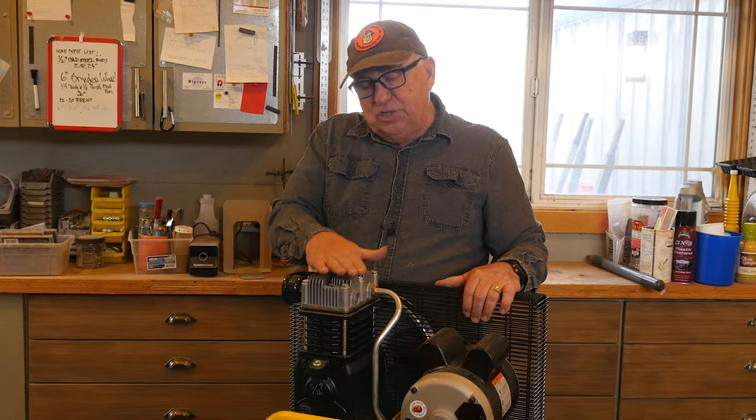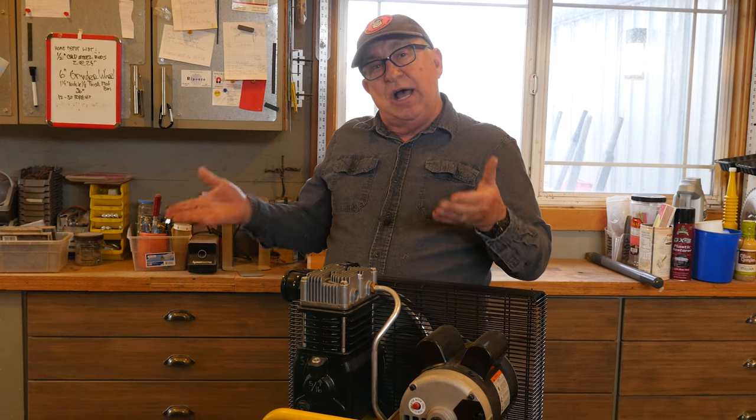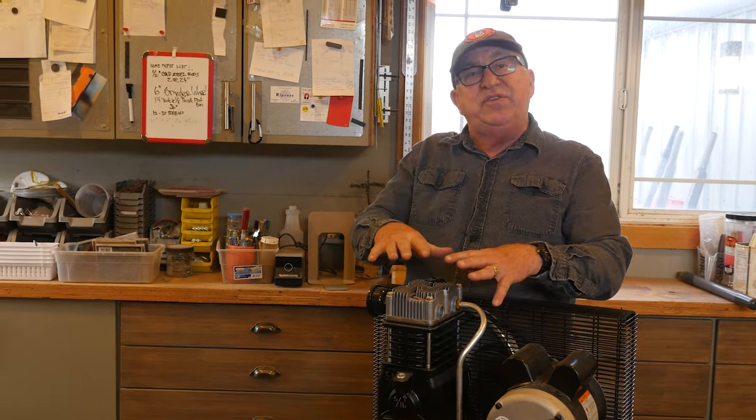We used this DeWalt compressor as the model for our comparison between the two types. But if you'd like to know more about this compressor, check out this video where we did a product review and feature some of the really cool things about it. And while you're at it, check out this other video that YouTube thinks is right up your alley. Until the next time, this is Dirt Farmer Jay with DirtFarmerJay.com.